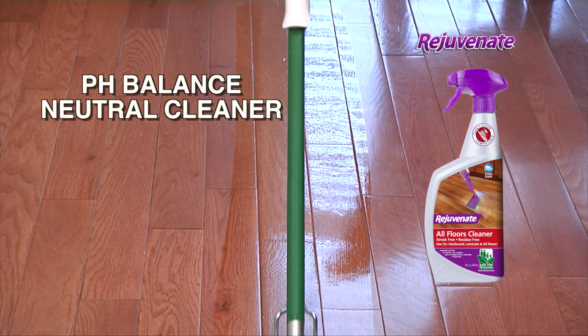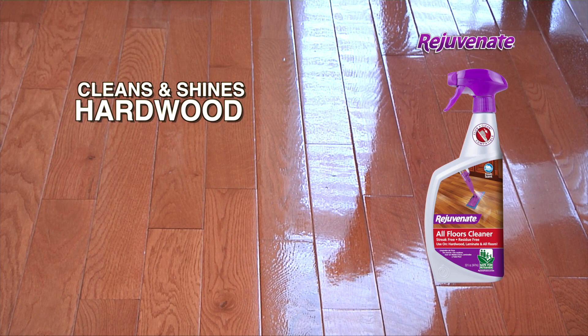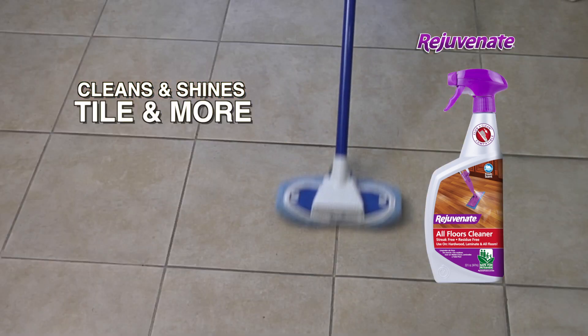This pH-balanced neutral cleaner is safe to use on any hardwood surface flooring, so you can use it on hardwood, laminate, vinyl, tile, and more.